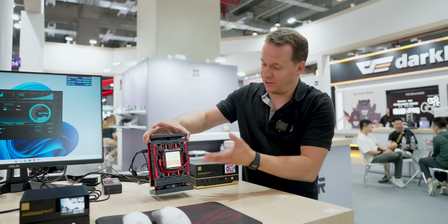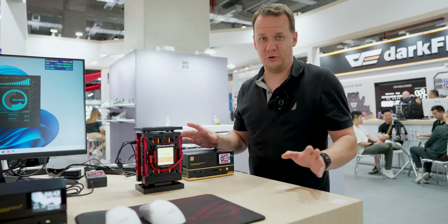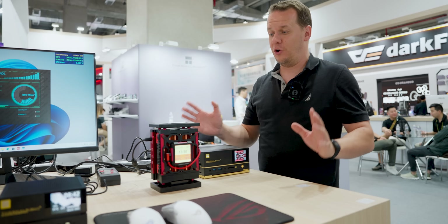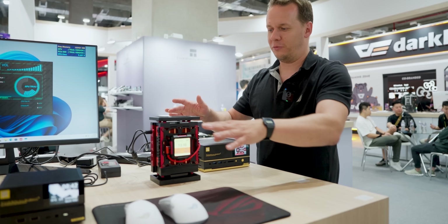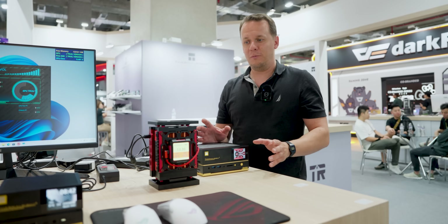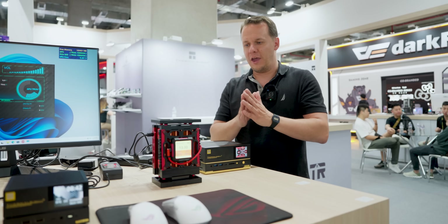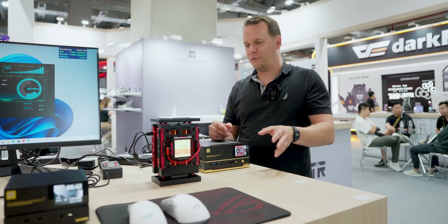Can you imagine the size of this thing? I'm at Thermalright and I came here thinking that I was going to see air coolers and AIOs and everything else they're known for. But then they hit me with this and a couple of other systems. They don't have any names for these PCs yet, but they are hitting the Mini PC market hard, going after guys like Mini's Forum.